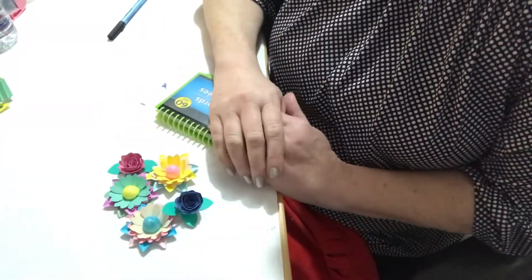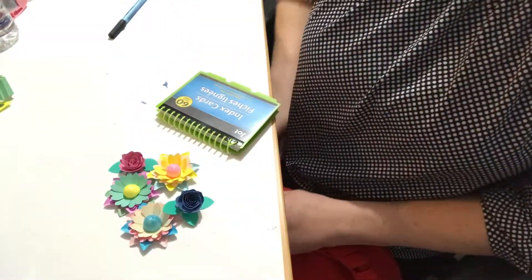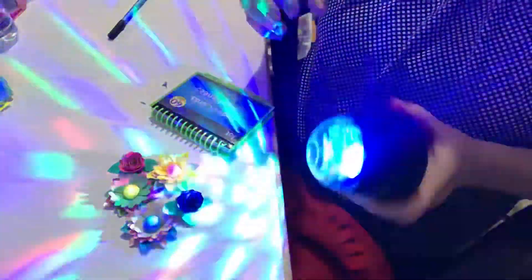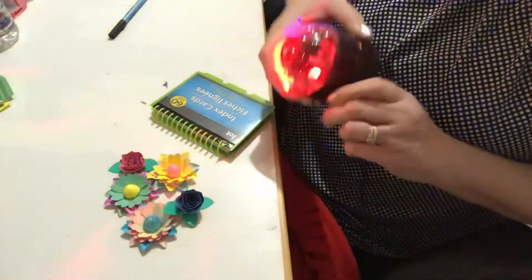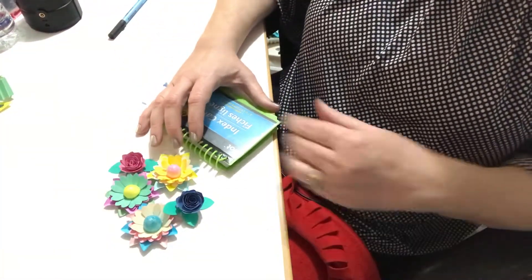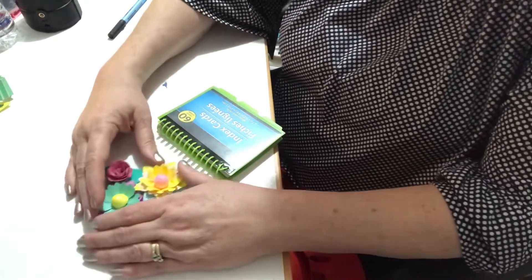Hello everyone, this is Helen and I'm Cosmos Crafty Mom, and today is day number 20 of our March Martinus on YouTube. Today I'm not doing a craft — I'm going to share an idea that I've been doing and thought might be beneficial to you.